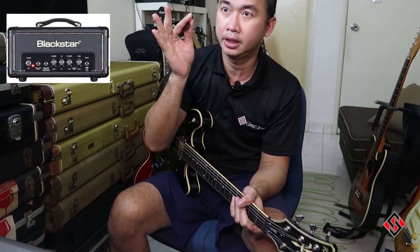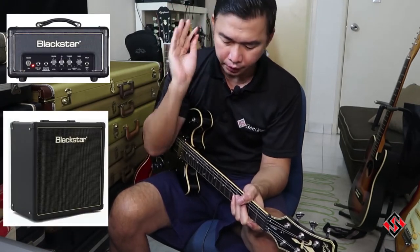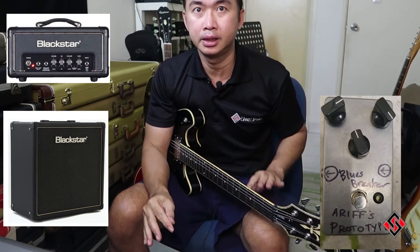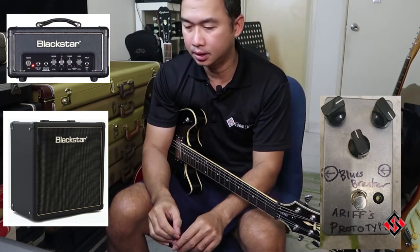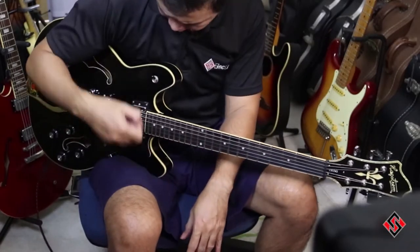I'm using a Blackstar HT-1R with a 112 cab. For the overdriven sound I'm using a blues breaker type of pedal. So let's check it out — we're going to start off with the neck pickup first.